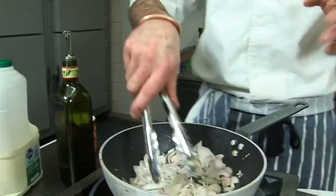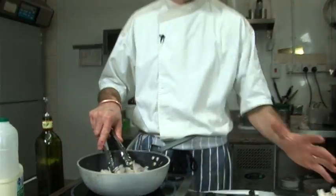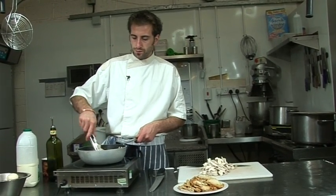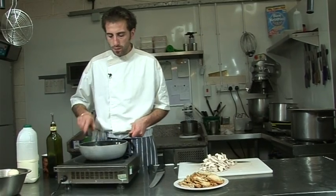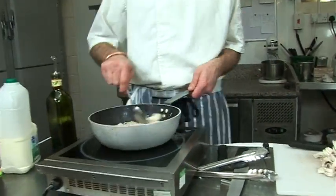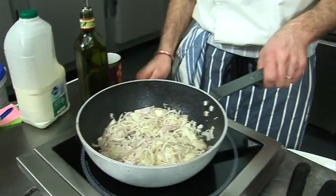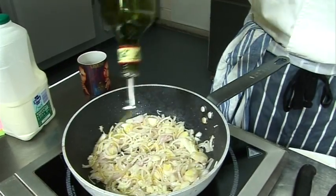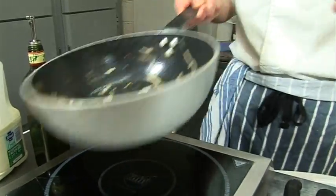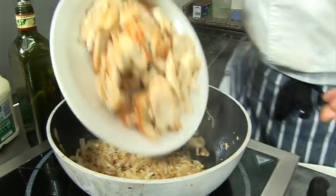We're going to give it a nice color, then deglaze it with a bit of cream, add the mushroom, add the chicken, a bit of water — because it's not only cream — and let it reduce, reduce, reduce, reduce, reduce. It should be nice. So these shallots are well colored, nice and soft. At this stage I'm going to put my chicken back.